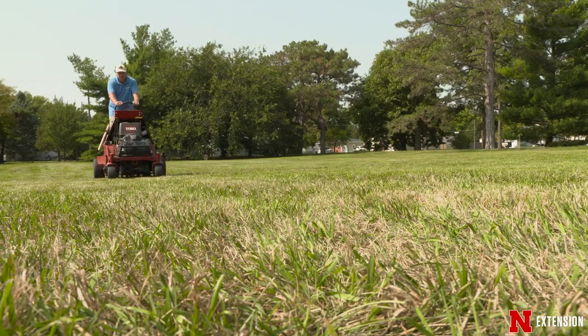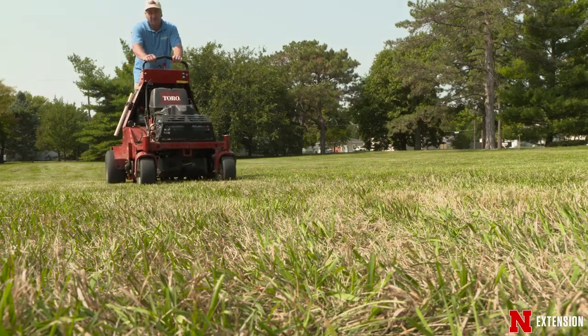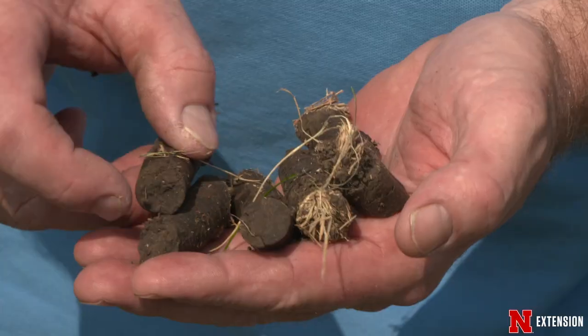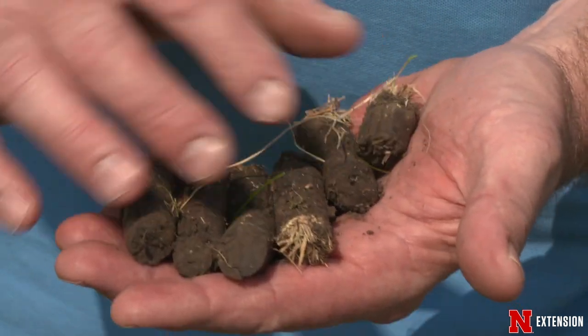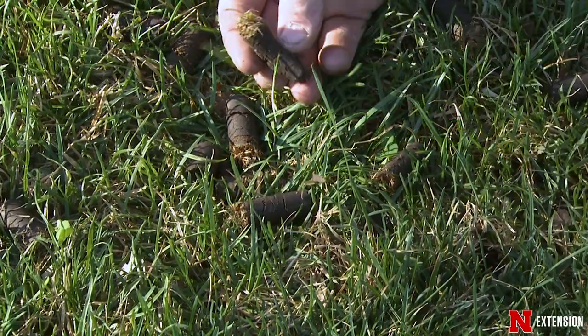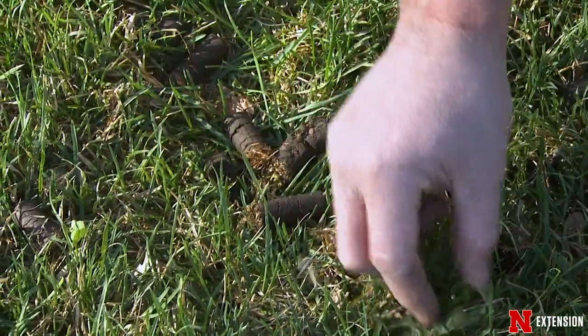Then we'll go out and use our aerator, or you may hire to have it done. What we're looking at is making sure that we're pulling out plugs of two to three inches long. That's a good size plug that'll help recycle some of that material, and it'll give us a nice space to do some seeding and fertilizing. One of the things that aerating in the fall will help with in the spring is we won't have to worry about weed germination the way we might if we had done spring aerating — fewer weeds are germinating at this time of year.